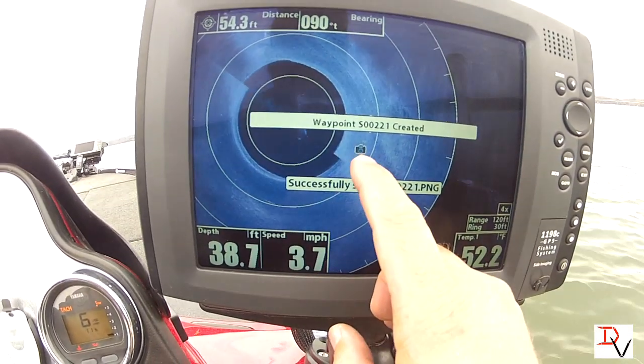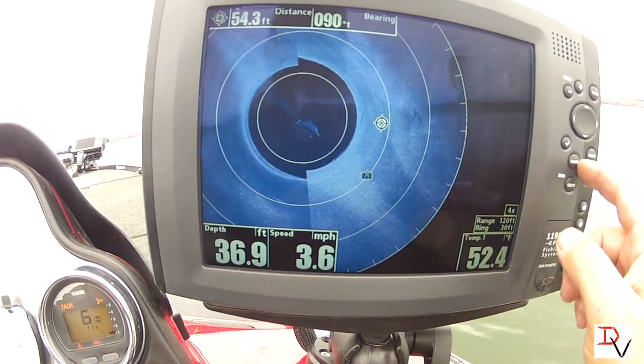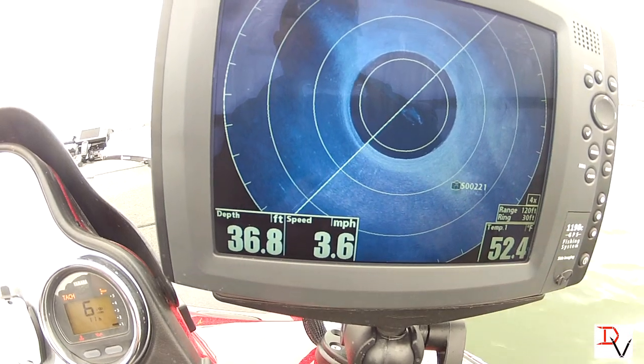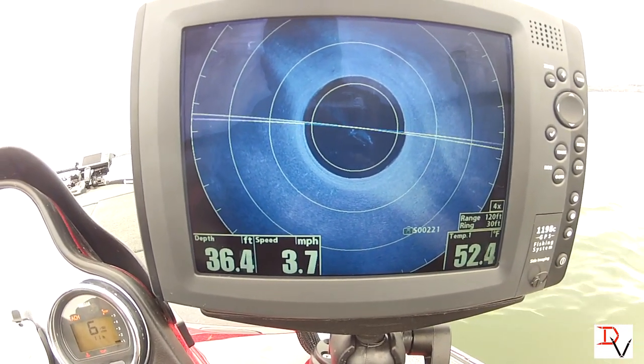Now watch — that's our navigation. See our icon. The farther the boat gets away, it's going to show where that icon was so you know exactly the direction all this structure is.